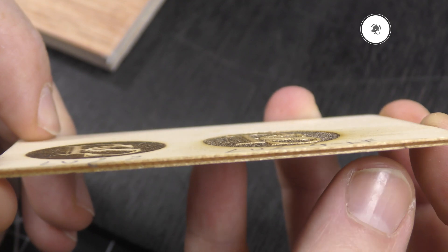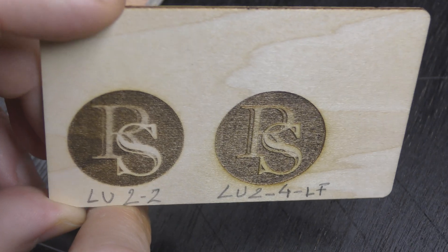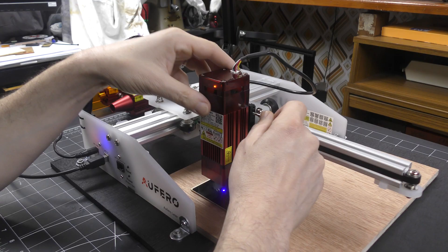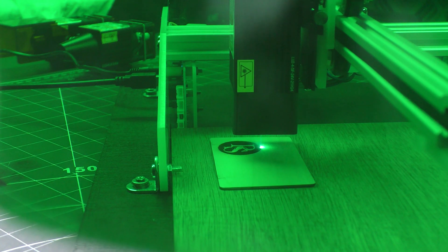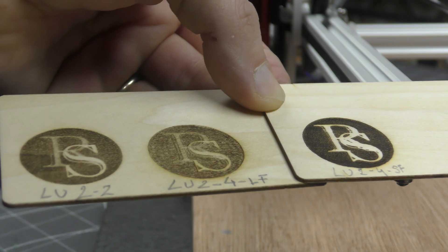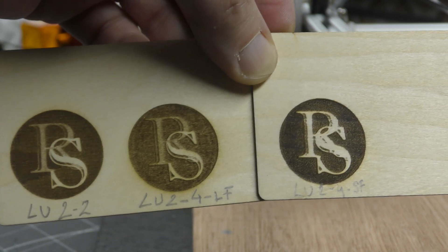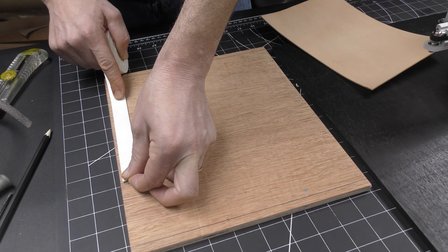The second head makes the engraving much deeper and I really like the result. Let's try the third one. The third head is the most powerful one and it shows — the engraving is very deep but still pretty nice. Detail-wise, I prefer the second one. What do you think? Please tell me in the comments.